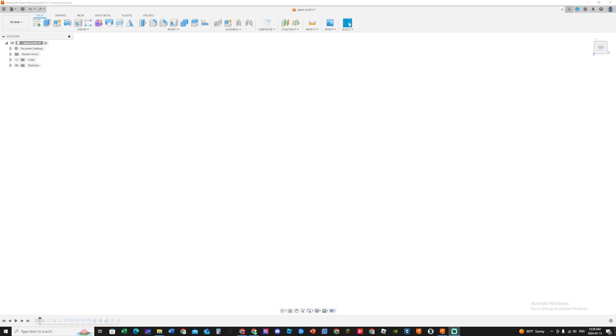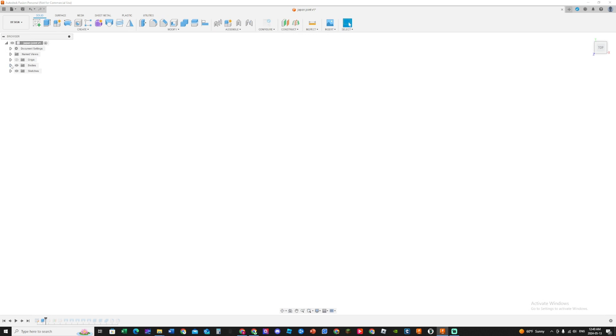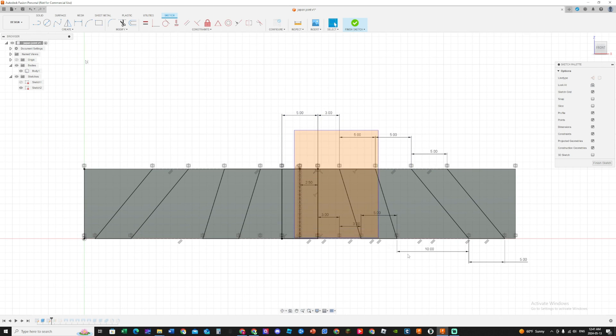I already made the Japanese dovetail joint so I'll just go through the timeline at the bottom, since remaking it would take about 30 minutes to an hour. First, I made a sketch - a 60 by 10 millimeter rectangle - then extruded it 50 millimeters. Next I made another sketch at an angle using offsets: from the middle groove the bottom is a 6 millimeter offset, the second groove is 5 millimeters, and the third is offset by 10 millimeters with a 5 millimeter dimension at top and bottom. Then I just mirrored that to the other side for a perfect mirror.